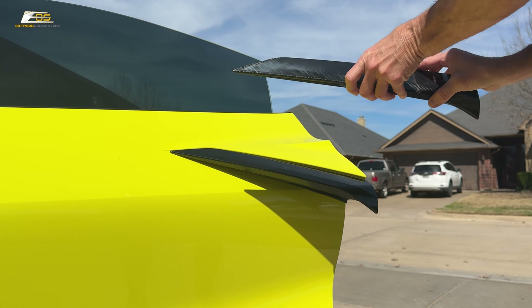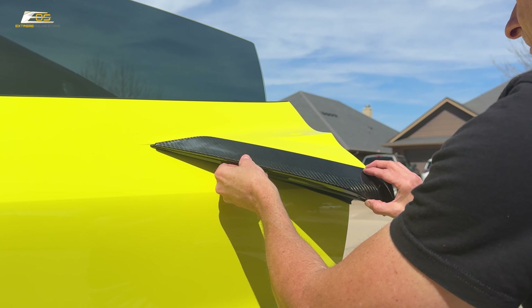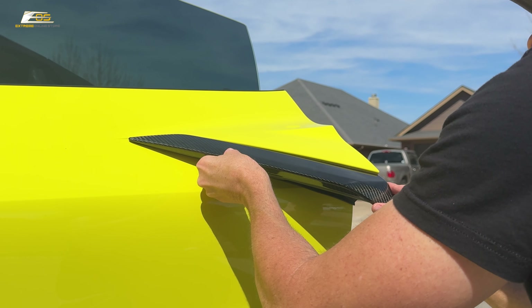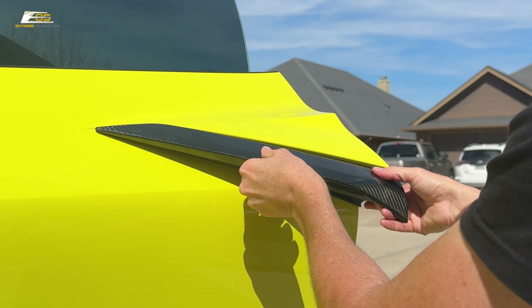Then go ahead and trim out your pieces of 3M tape to fit on the back of these covers. The next step is to come out here and wipe down the edges of this molding so that it will stick and be free of debris. Again, I always use isopropyl alcohol.